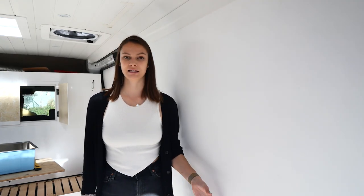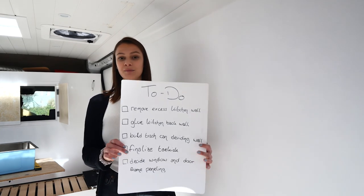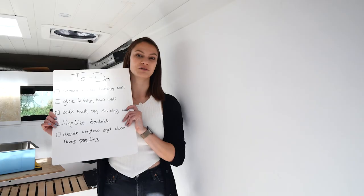As you can see, the kitchen that we pretty much finished building last week is no longer in here, because this week is another one of those weeks where we have a pretty big to-do list that we need to get finished before we actually put in the kitchen. These are some things that we probably should have done earlier, or things that just came up when we were building the kitchen — little things we have to get done because afterwards we won't be able to reach them once the kitchen is bolted in. So let's get started on this massive to-do list.